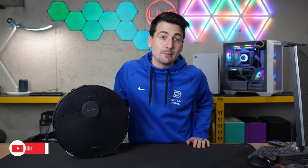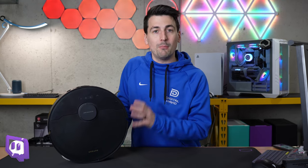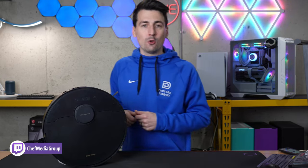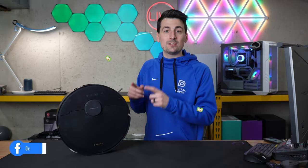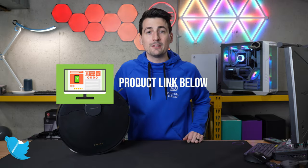Hey everyone. Today in this video, I'm going to be using the Dreamy Home app to go over the live video monitoring settings within our DreamyBot X30 Ultra. If you're interested in this RoboVac and mop and want to find out more about it, the link to it will be in the video description.